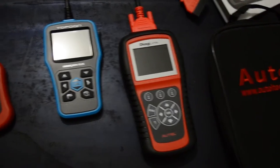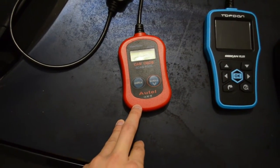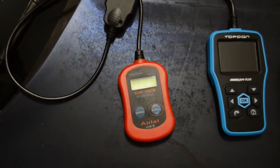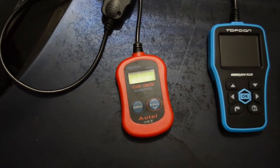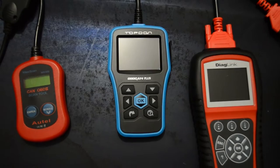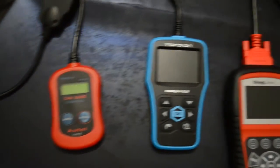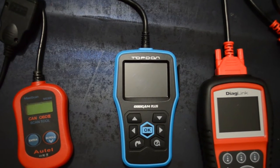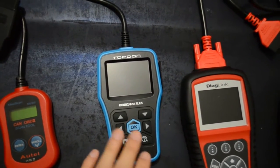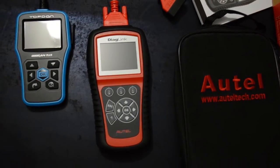Before I review this, I'd like to quickly go over the two devices I already have. This first one was my very first OBD2 scanner from Autel — I got it on Amazon for $15. Very simple: when the check engine light turns on, you plug it in, it gives you the fault codes, and you can delete them. That's it. This second one, a TopDon OBD2 scanner, was my first product to review — link in the description. It does a lot more: reads fault codes, records live data while driving, and tells you what's wrong. I've heard so many good things about the Diaglink and I can't wait to plug it in.